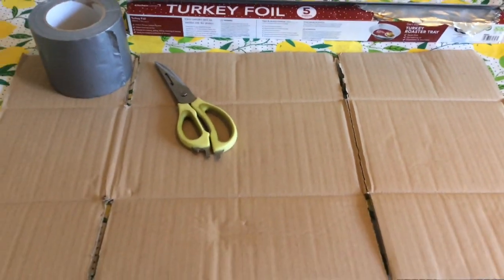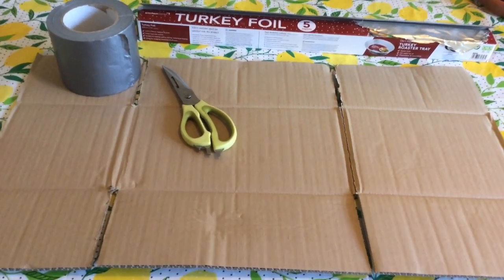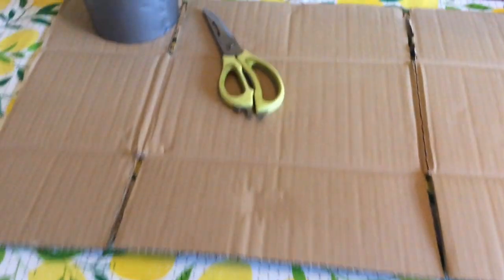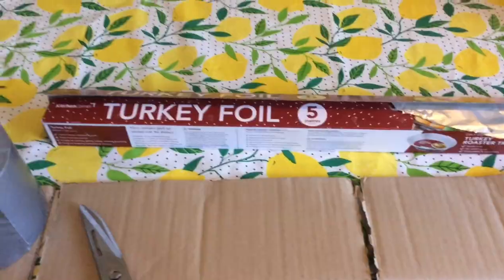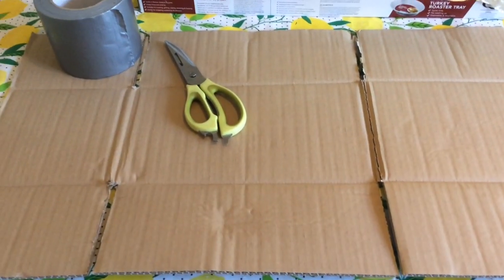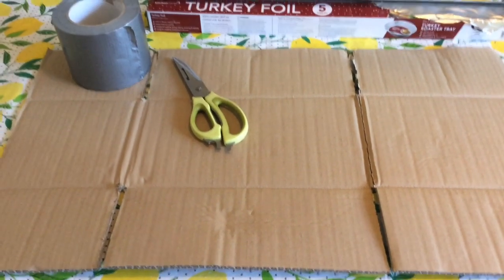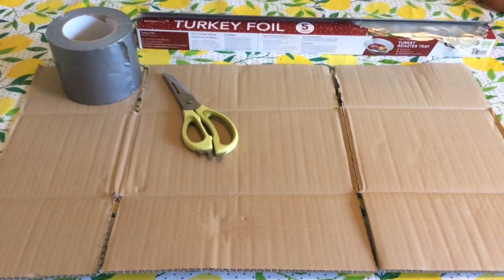What you do is get yourself some cardboard. If you don't have any, just go out on recycling night. What you're going to need is some cardboard, some scissors, some tape, and some foil. You only need to cover the side facing the radiator to reflect the heat back into the room, but I'm going to do both sides.